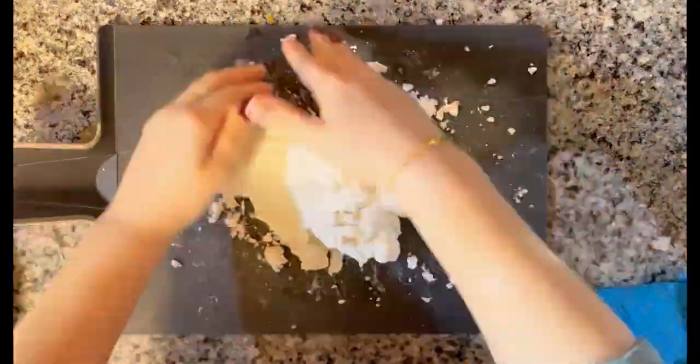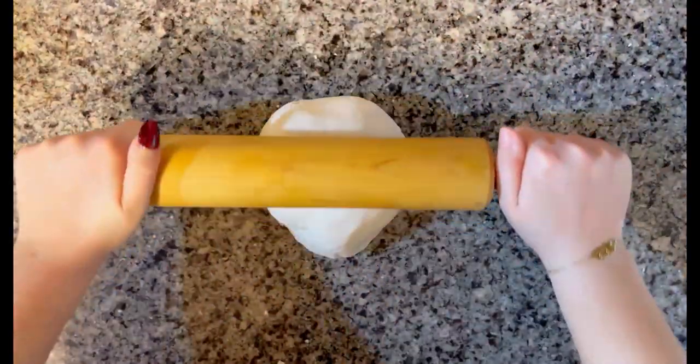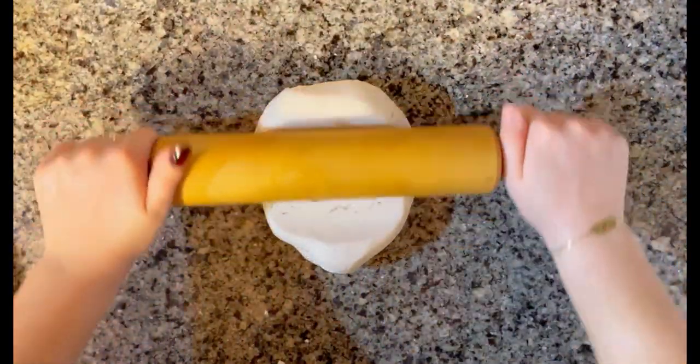It will start off in a really crumbly consistency, but soon turn into a smooth dough clay-like texture. Then you'll start to roll out your dough to your desired thickness.